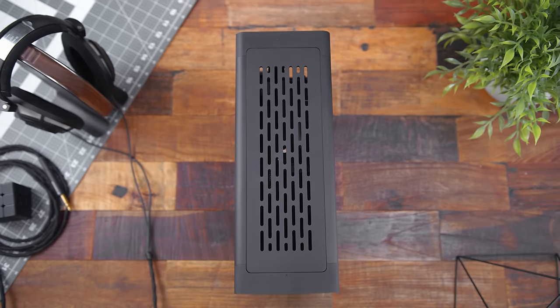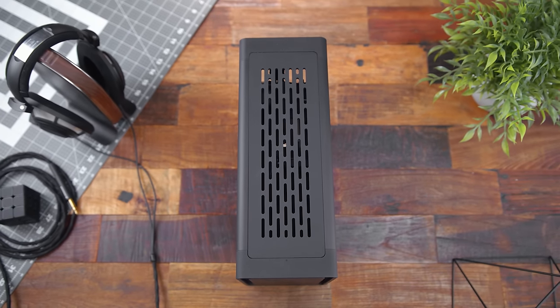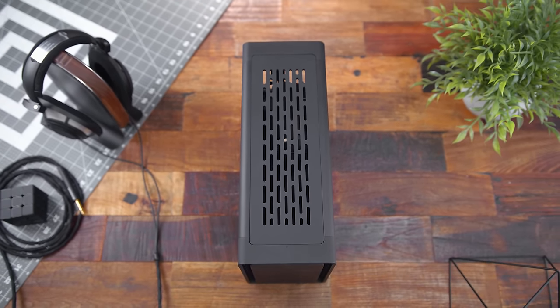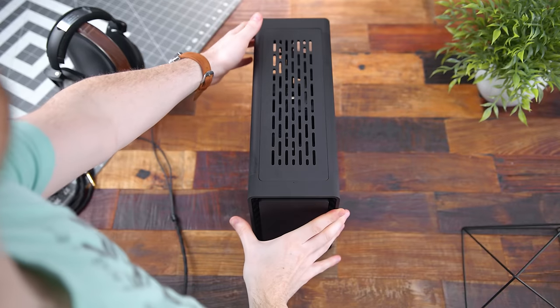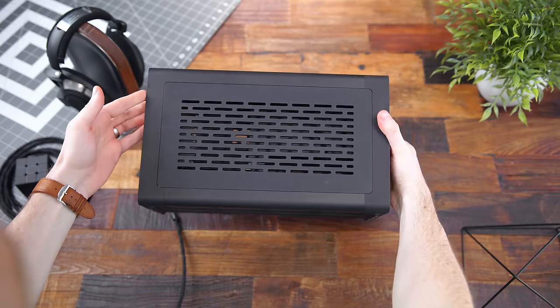Do keep in mind, this is a pre-production model, but I will be showing off the final unit when it comes out. In terms of size, it is 9.7 liters, coming in at 350 millimeters long, 209 millimeters tall, and 131 millimeters wide.